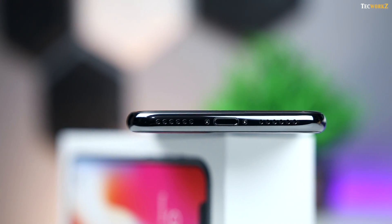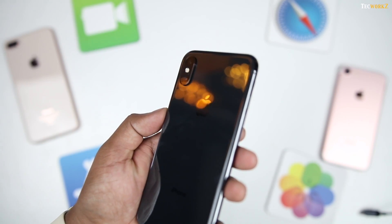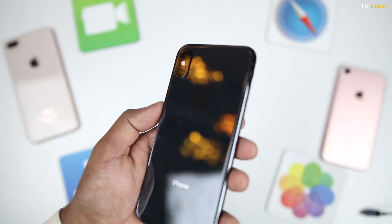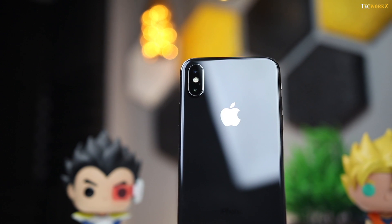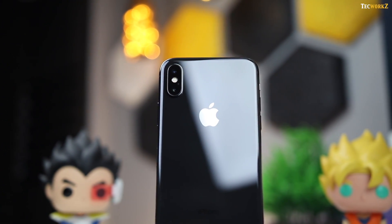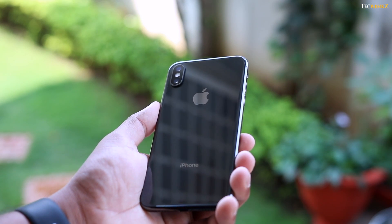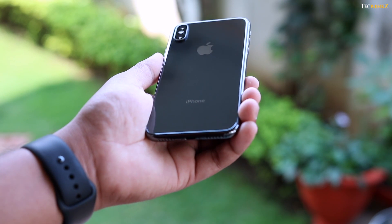And yes, the headphone jack does not make a comeback. The back of the phone is all glass, as we have on the iPhone 8 Plus. We saw this first on the iPhone 4 and 4s, and I am so glad that the glass back made its way to the latest iPhones. But that also means you have to be more careful while using it, since it is more prone to damage and the cost of repairs is way too high. So I definitely suggest you get a good case and screen protector for your phone.